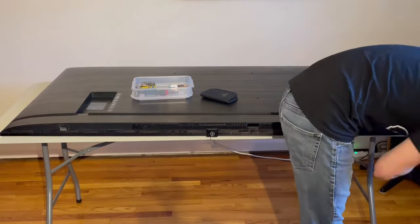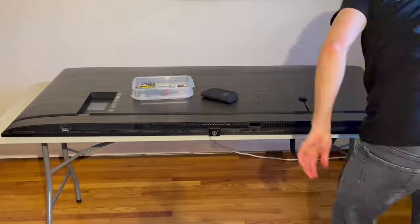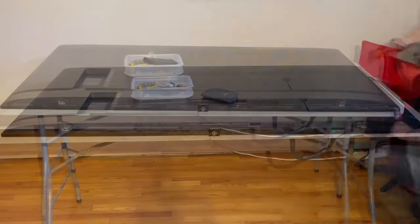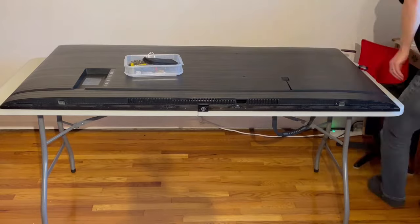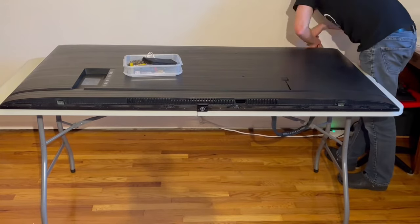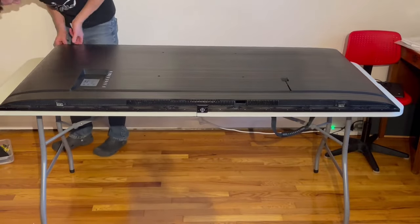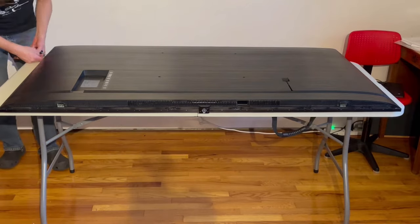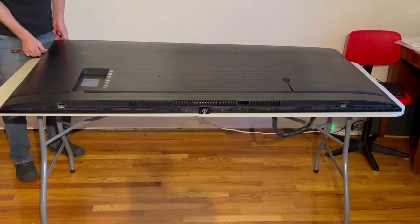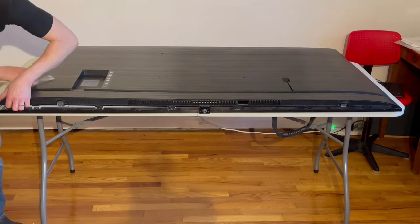I start by taking some screws out of the bottom and then quickly get on to trying to pry off the side of the back panel. Unlike some of the other TVs I've taken apart, there's not many screws — actually any screws — on the back of this TV. They're only on the bottom. On the back, it's simply some plastic clips that are pressure fit into a kind of metal wire, and I really had to pry with a little paint scraper to get those things to pop off.